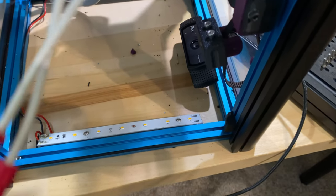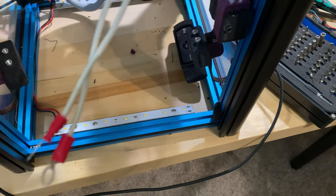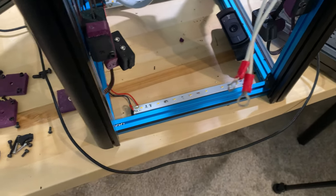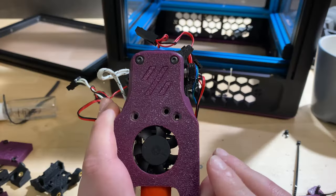I also want to improve the camera mount — I don't want it on the side, I want it in the front. I have some plans for that but haven't designed the parts yet, so that'll come later.